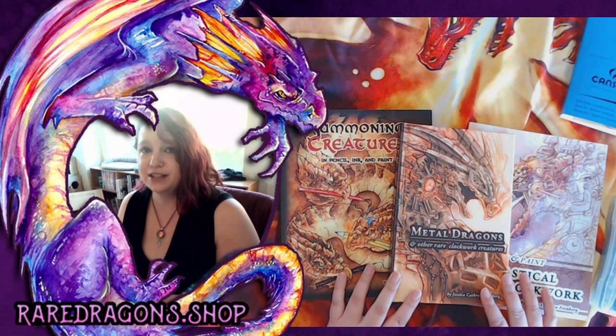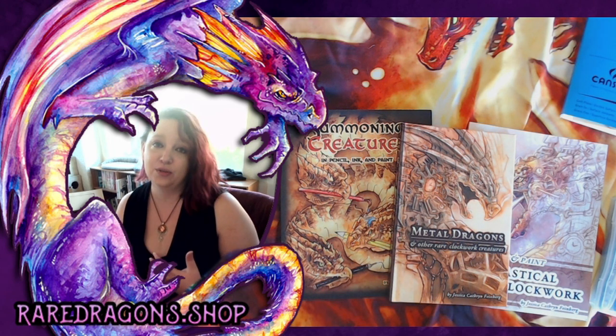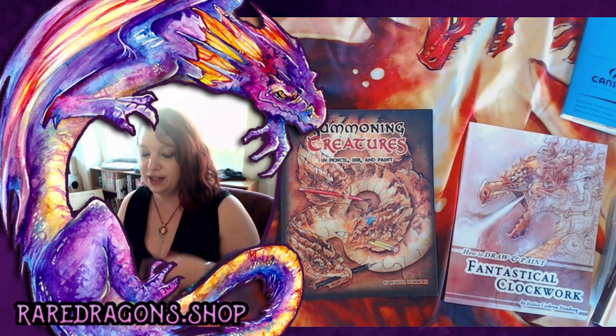We have fire dragons, water dragons, baby dragons, desert dragons, all sorts of creatures. And then I've also done some children's books, some coloring books, and I have two fairly hefty how-to-draw books.